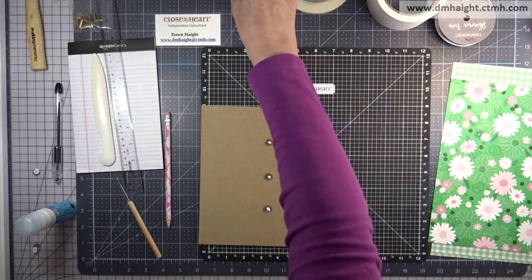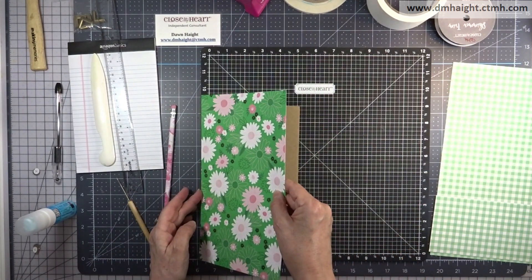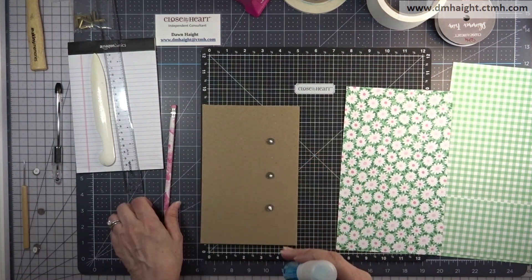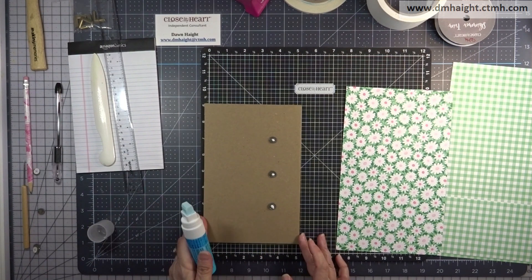I'm putting dots of glue on top of the magnets so that when I add my paper on top we'll have good adherence and keep those magnets in place. Skip the glue dots and go straight to art glitter glue — it sticks much better.